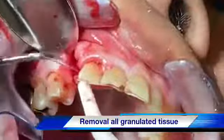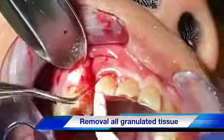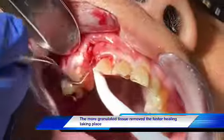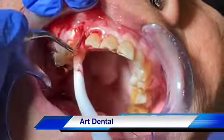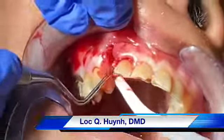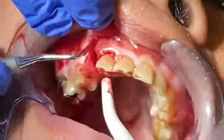The next step I will do is really remove all the granulation tissue and the infected tissue around the bone area, and make sure that I can irrigate the gum well. It will take some time because as I was working on it, I saw so much granulation tissue and it's attached to the alveolar bone. So you need time to do this.